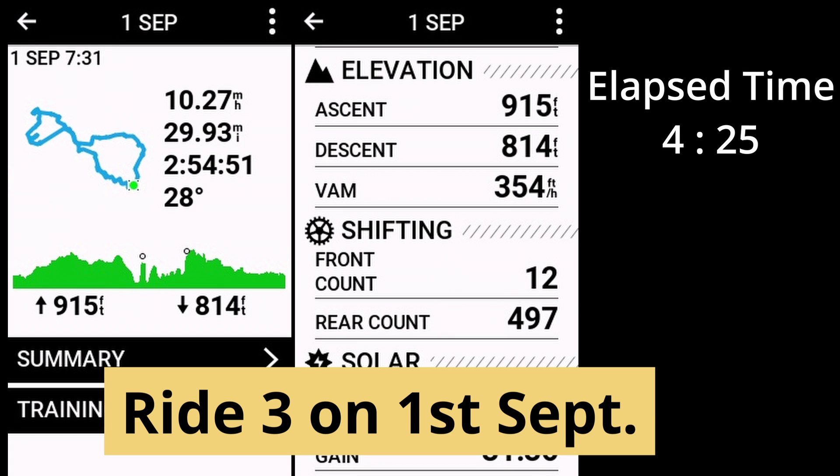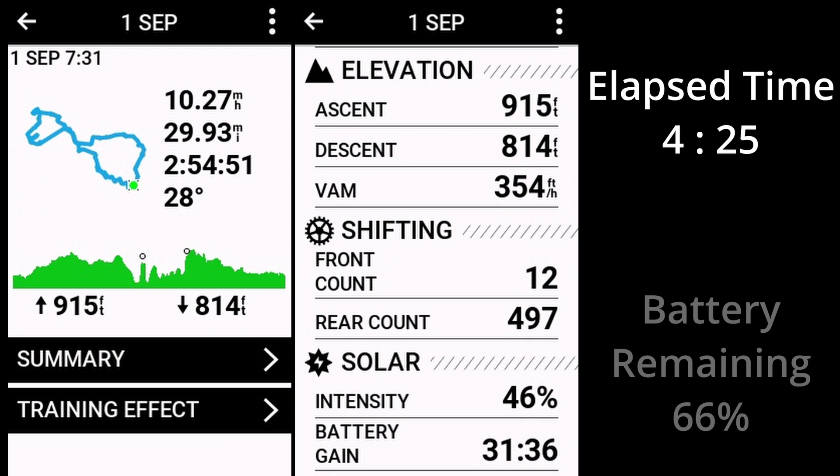Ride three on the first of September was a cloudy day and I was out for around four hours and 25 minutes, with 66% battery left at the end.